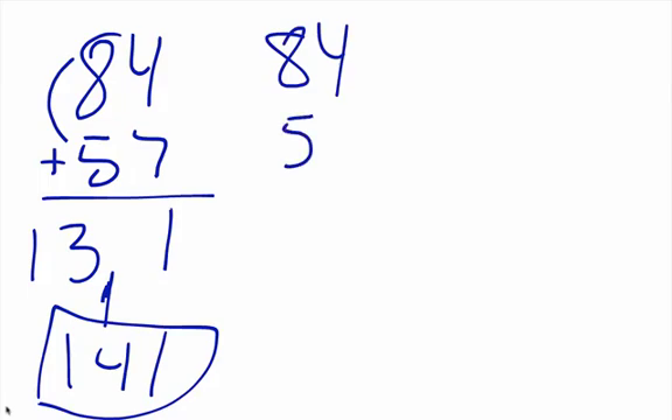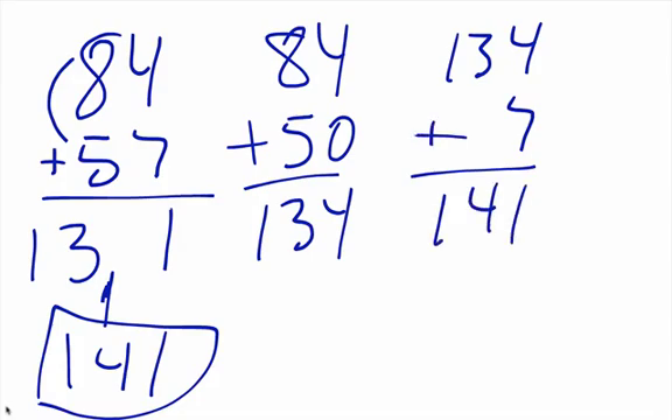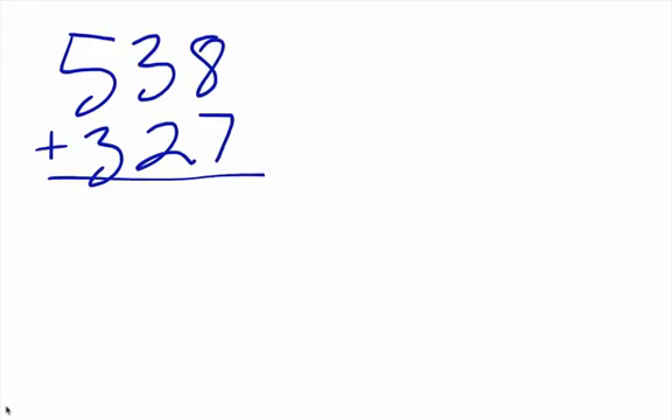We could do it the other way real quick: eighty-four plus fifty gives us one hundred thirty-four, and one hundred thirty-four plus seven gives us one hundred forty-one. There are a number of different ways you can do it. Those two ways are the most popular for mental math. The Kamali Academy Warrior Scholars find the breakdown way to be the easiest. Let's go now to a three-digit example — same idea, left to right.